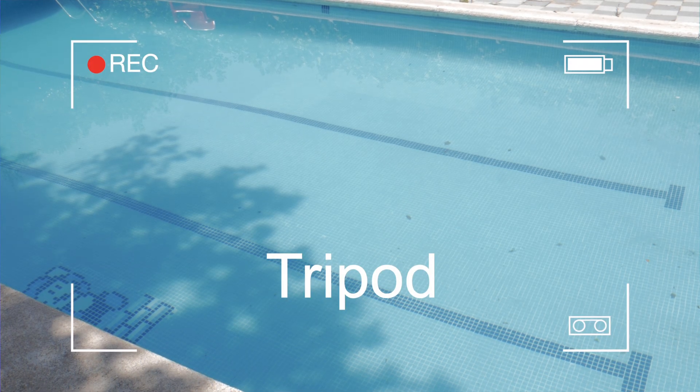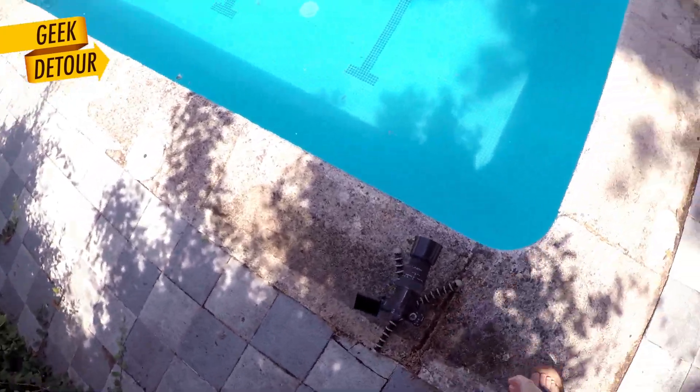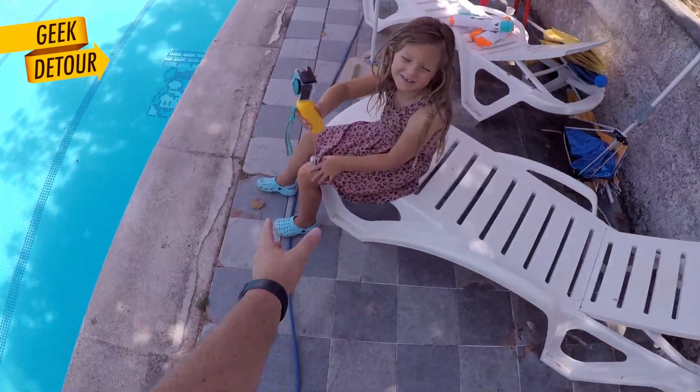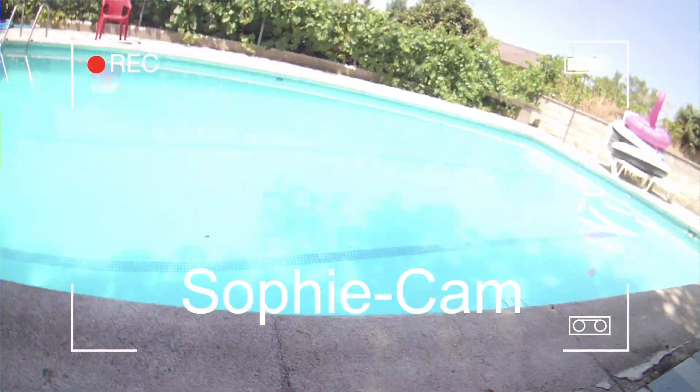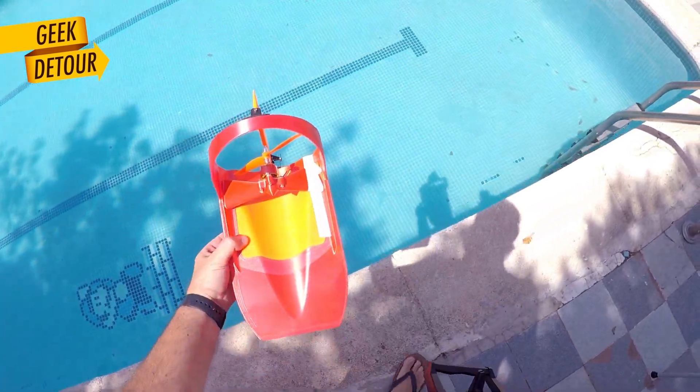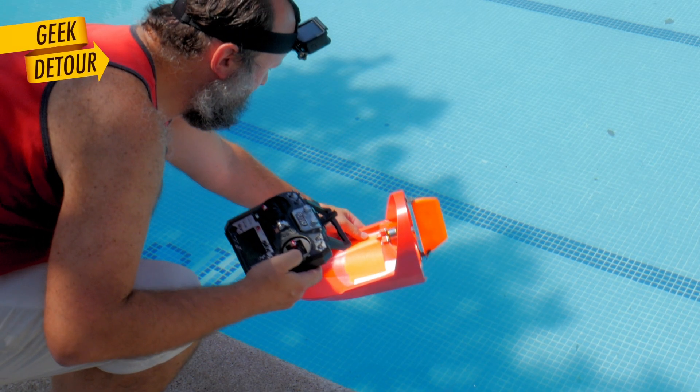This one is running. This one is running too. Yeah, it is. At least it floats a little bit.